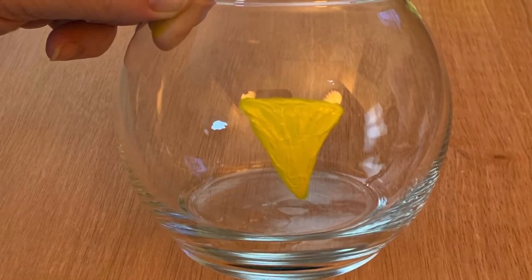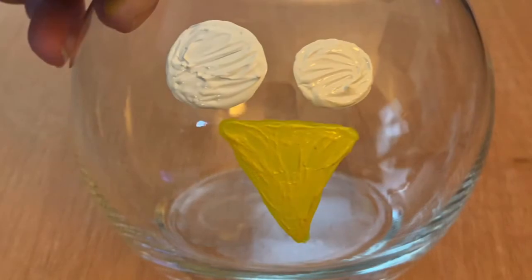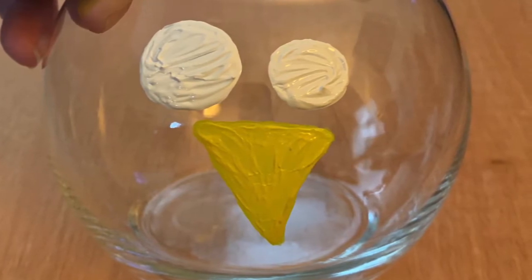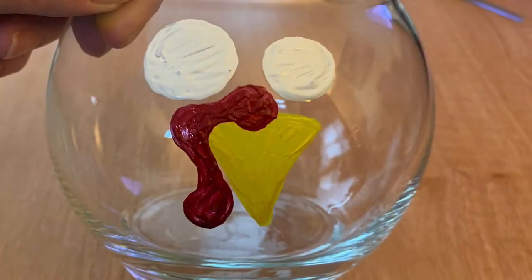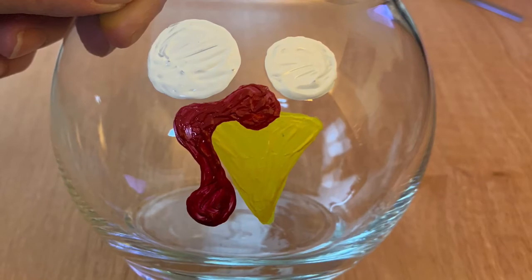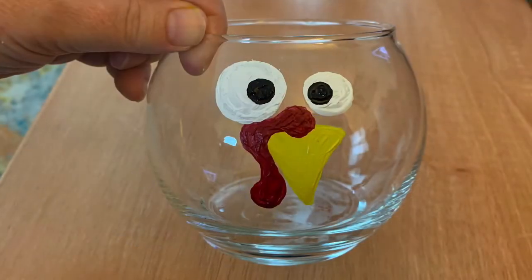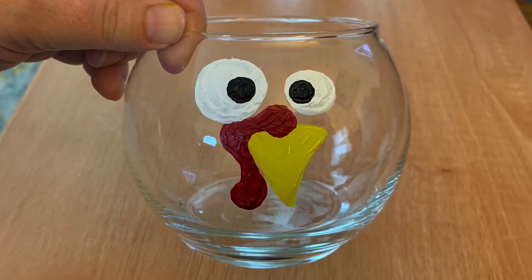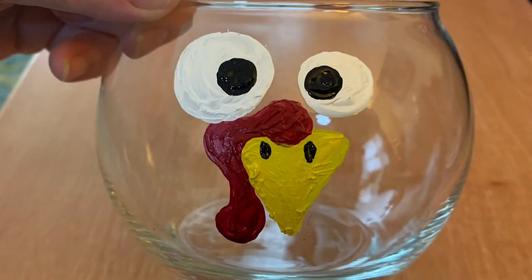On your glass jar, paint a yellow triangle for the beak. Moving on, paint two white circles for the eyes — I like to do them in different sizes. After the yellow beak and white eyes are dry, it's time to paint the turkey's red wattle. Then, to complete the turkey's eyes, put one black circle in each of the white circles.